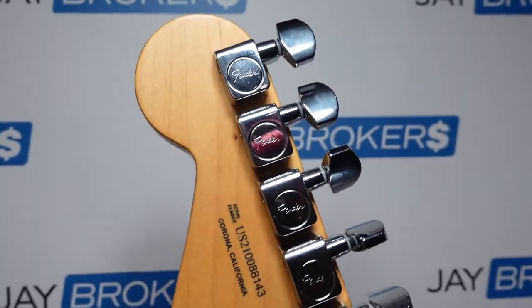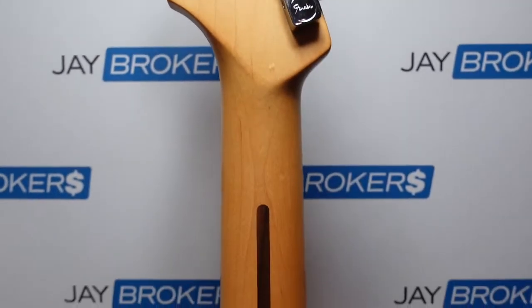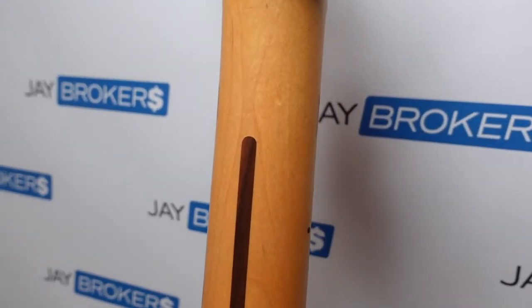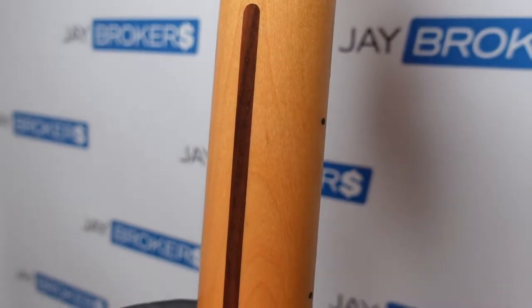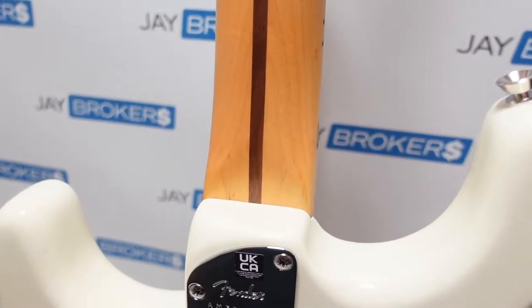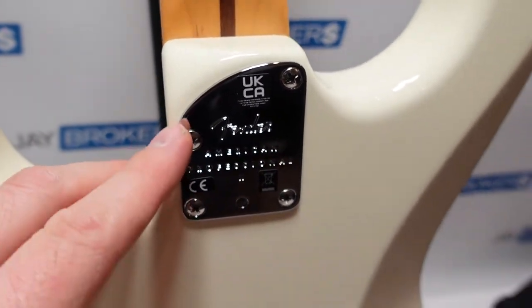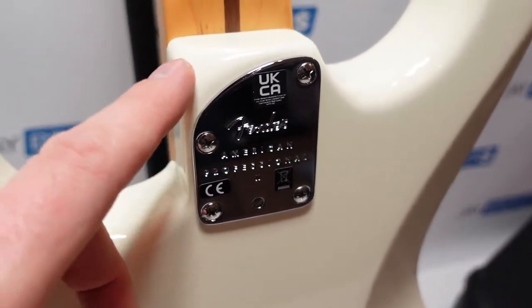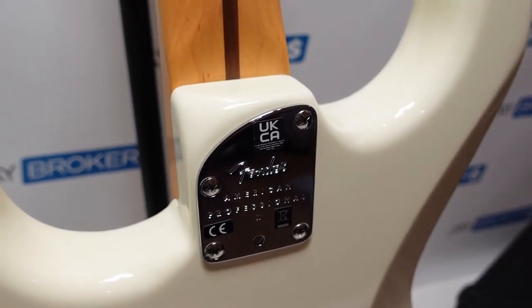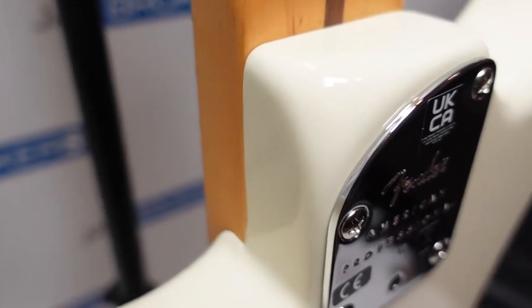Of course you've got your serial number on the back there — Corona, California. Fender 75, I believe for their 75th anniversary. Love the simplicity of that little inlay there going down the neck; it looks really sharp. So then here we've got this contour — I guess it makes it a little bit easier to play, a little bit easier on your hands. You can kind of see what that edge looks like there.